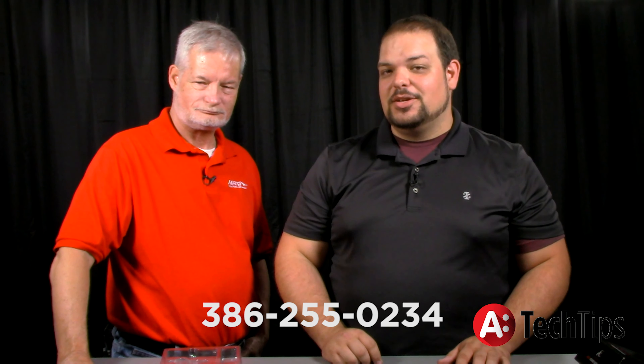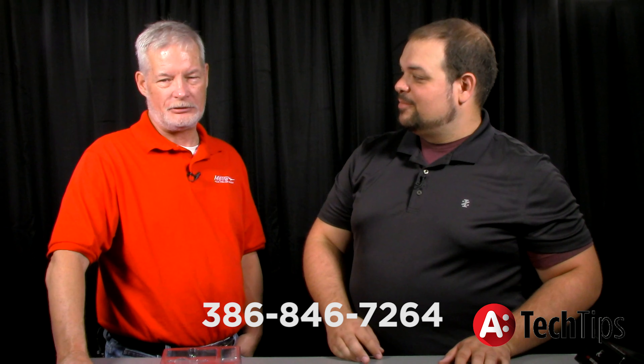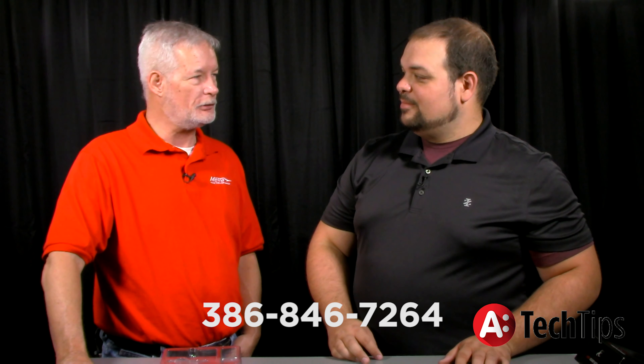So guys, that's our GA2. Definitely check it out. Ask your reps about availability and pricing. If you have any questions, you can call us on the tech support line at 386-255-0234. And of course, you can always call Brent on his cell phone: 386-846-7264.